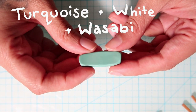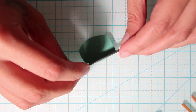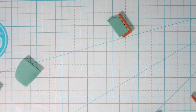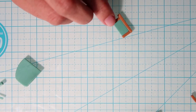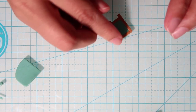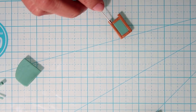Then taking some dusty teal clay for the chalkboard part of the sign, cut one corner off and then place it up against the plank so you can measure it and cut off the excess. Then fit the remaining planks around it. Using a needle tool you can make some lines on the planks to give it a woody texture.